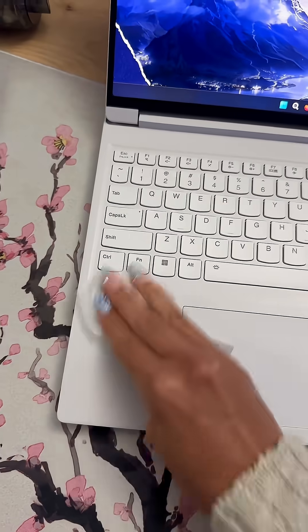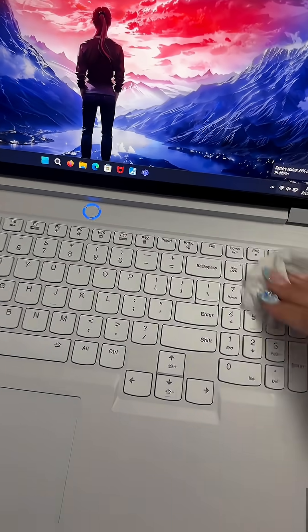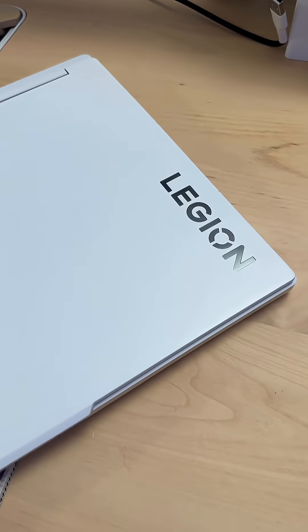However you decide to clean the actual exterior of your laptop is completely up to you. I like to use disinfectant wipes because I feel like it gets all the dirt and gunk, or whatever else might be there. And just like that, my laptop is fresh and clean — literally took five minutes.